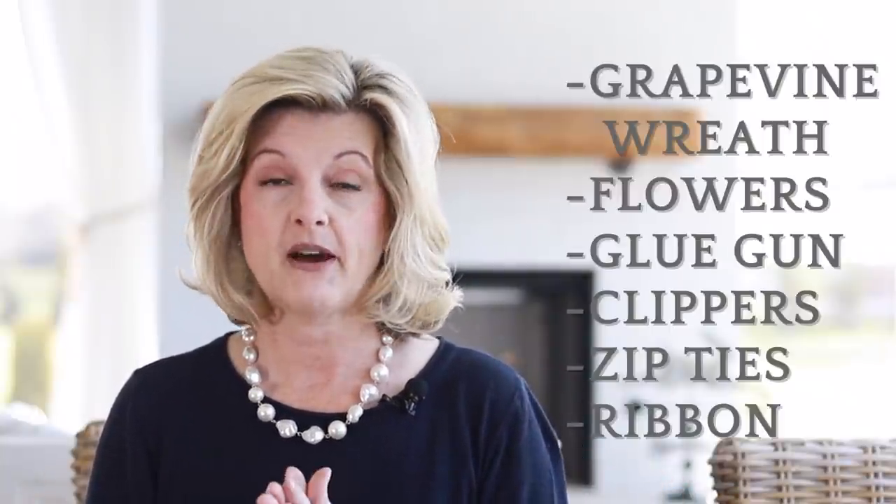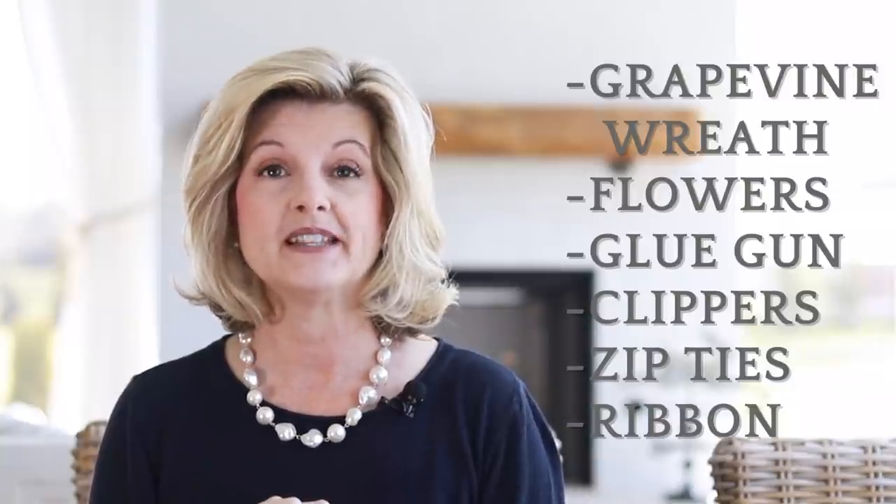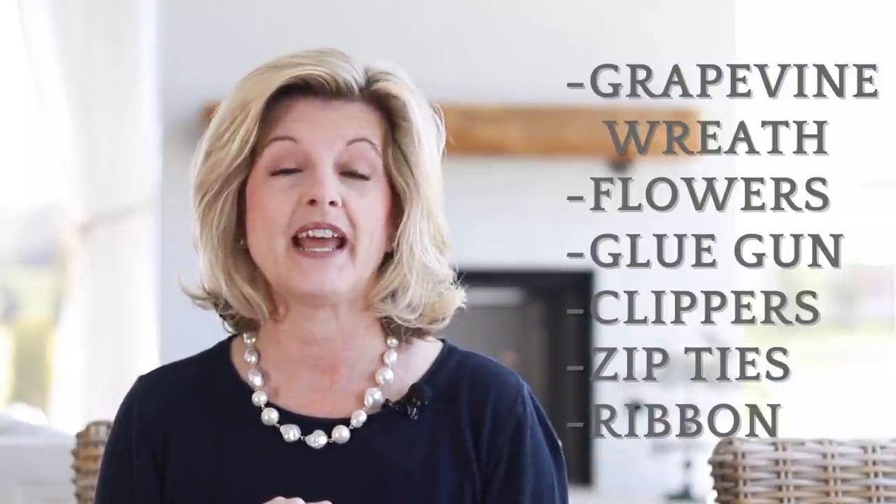For our first spring front door decor you're going to need a grapevine wreath, some flowers, a hot glue gun, and some clippers. I'm going to show you in a minute this cute little spring idea that I'm going to add to this wreath.